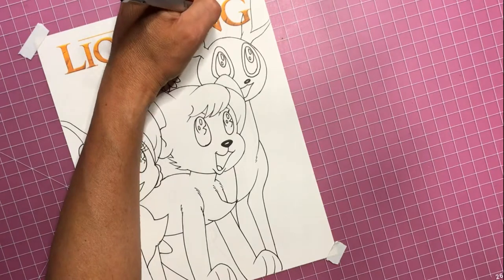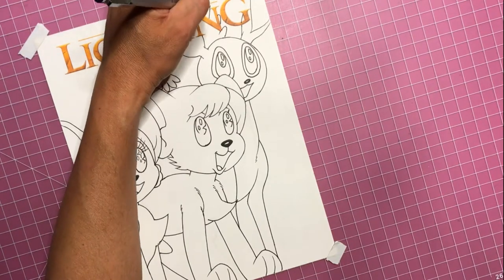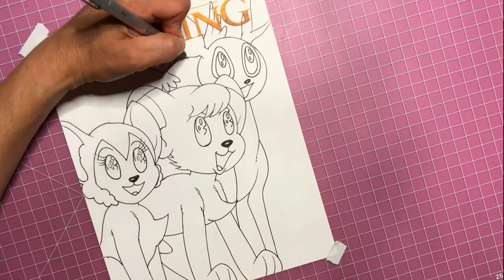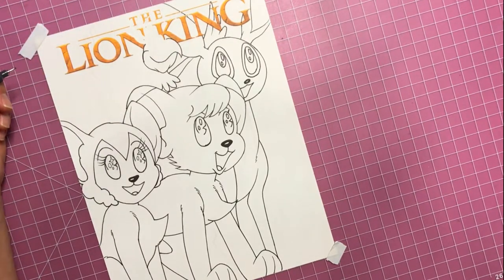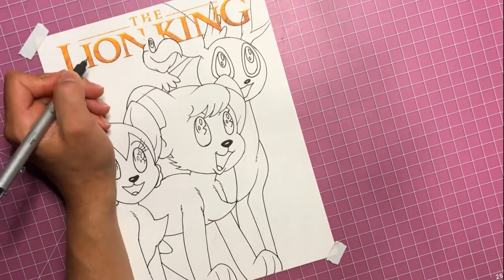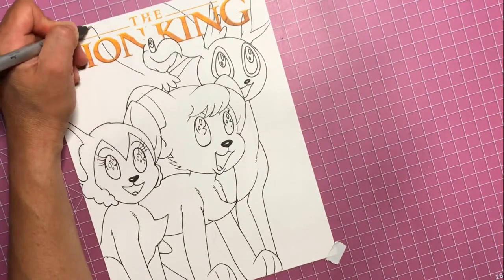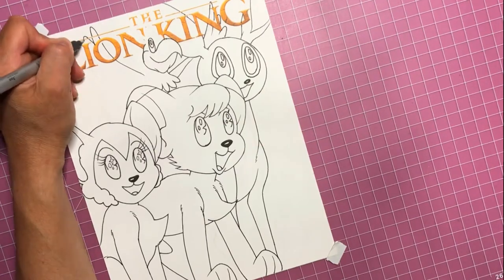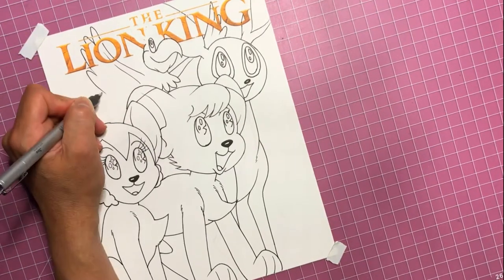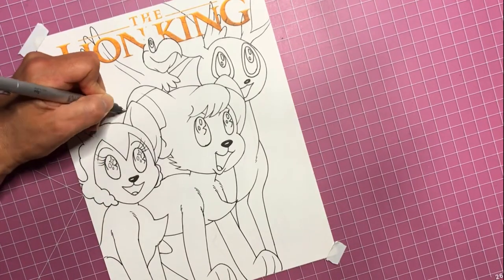Anything that looks a little crooked that I'm inking right now I'll probably clean up with a white gel pen before I color. I'm getting the bird up top here, and if you remember in the first video I told you that I took some white out and cleaned out the text where the bird's head is so that I could pop the bird's head in front of the text.